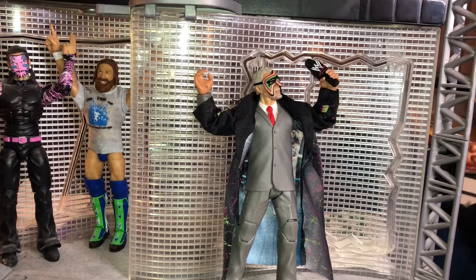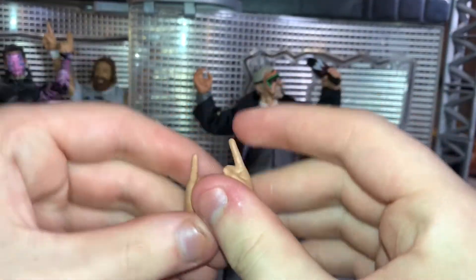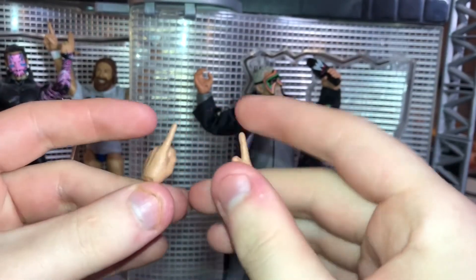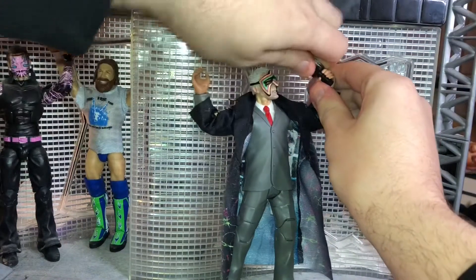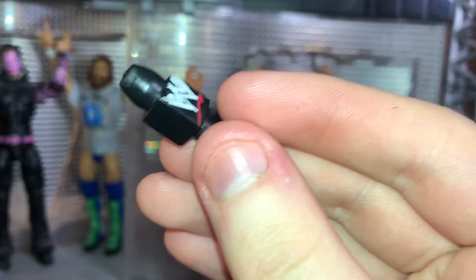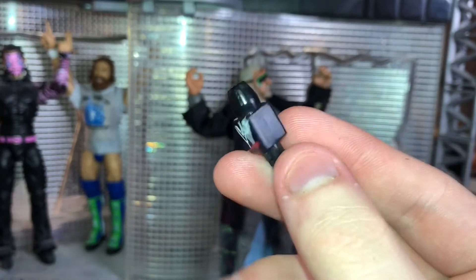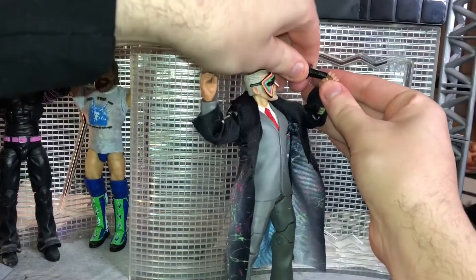Before we get a close look at the figure, let's take a close look at the accessories. First, he comes with a set of interchangeable hands — these are the pointing fingers. We've seen these with other Elite figures before, like The Miz and Daniel Bryan. He also comes with the Scratch logo microphone. If you're wondering why it doesn't have the current logo on it, this moment was based in 2014, so I like the way they added the Scratch logo as a reference to when this moment took place.